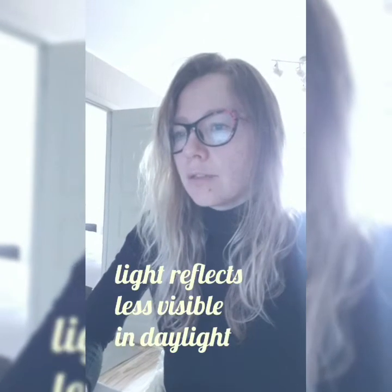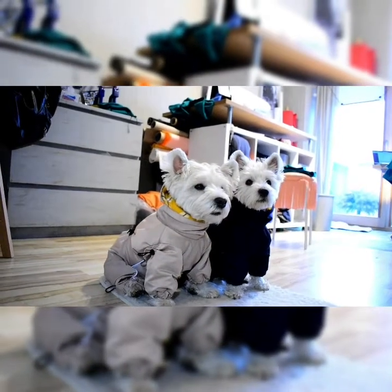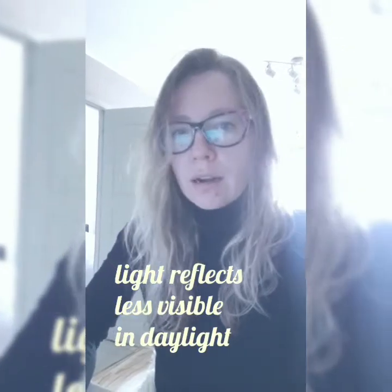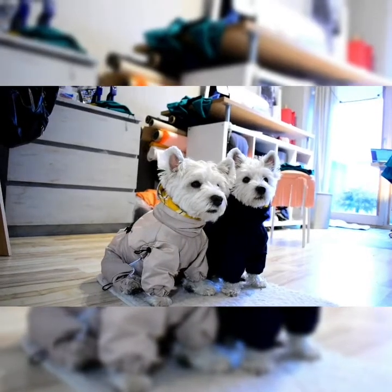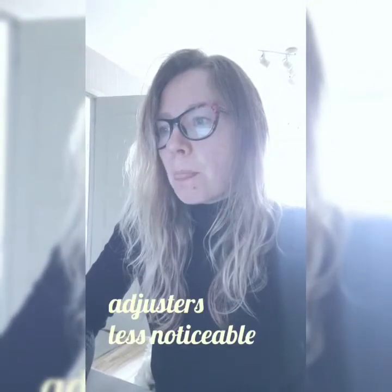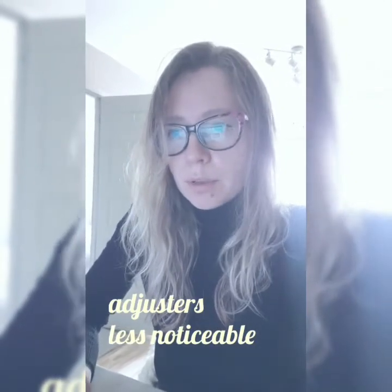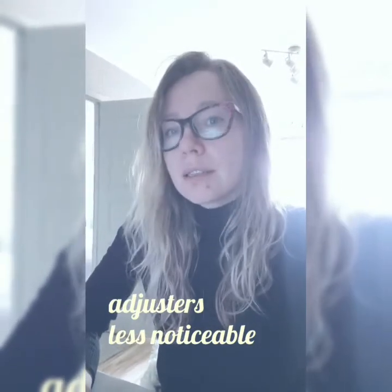It will be a little bit different design — there will be less light reflectors. They still are there, but they will be less visible in daylight. I think it's more elegant and stylish. We also changed the adjusters, and now they are less visible, but they still are there.